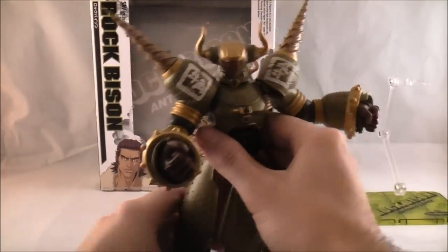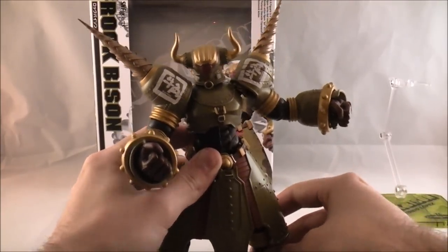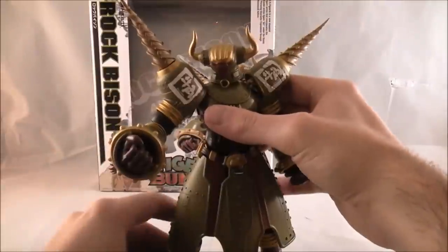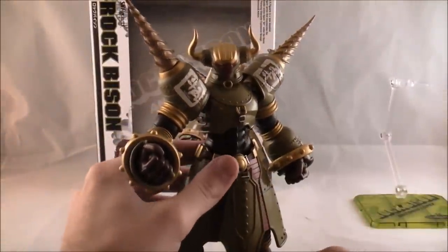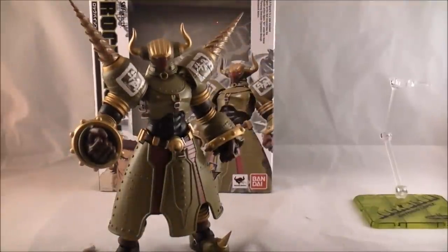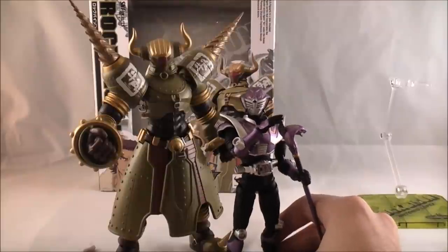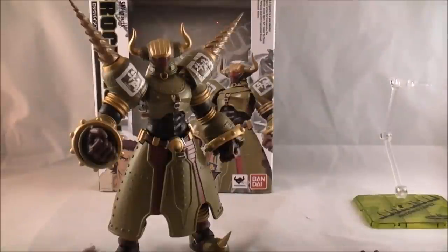I really enjoy this figure — it's just so massive and cool looking, and it just feels like such a quality product. It was more expensive than most Figuarts I pay for nowadays, but definitely worth the price. He's such a great looking figure. Just to give you an idea of the size, here is Rock Bison next to SH Figuarts Kamen Rider Ohja — quite a big difference from the usual five to six inch scale. So yeah, he's pretty massive.